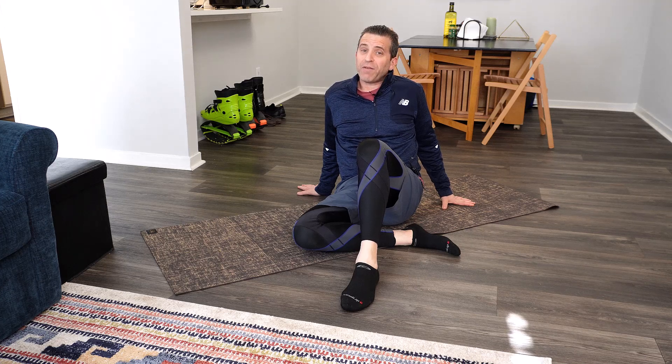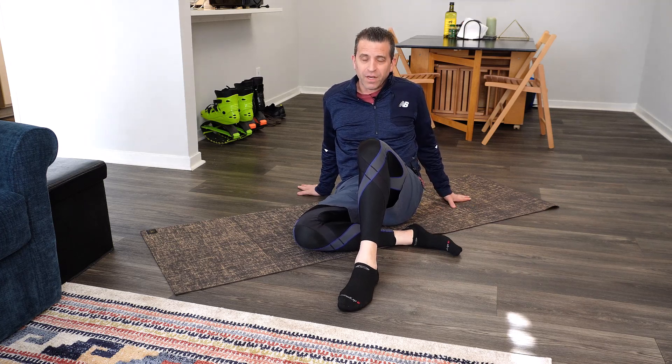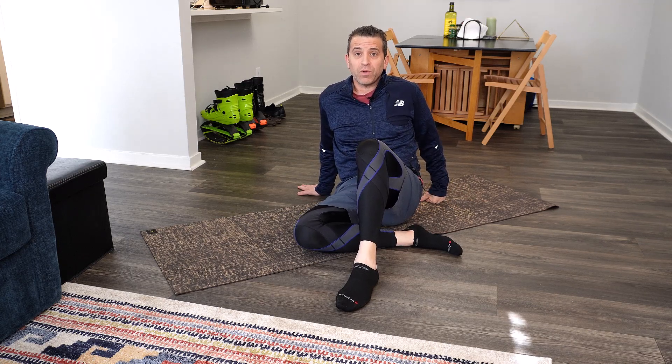Hi, welcome to Sid's Tips. Hope you're having a pain-free day. I'm sitting on the floor today because I want to share with you about what I have done as far as stretches, and also sharing with you about some products to help me get through the pain of sciatica. If you are dealing with it and trying to figure out what are some of the things that you can do, hopefully this will be of help to you.